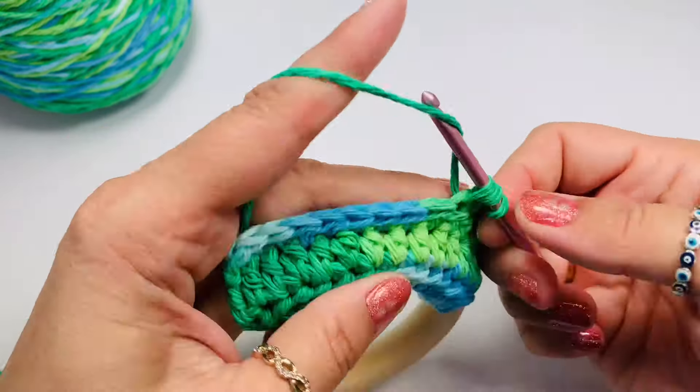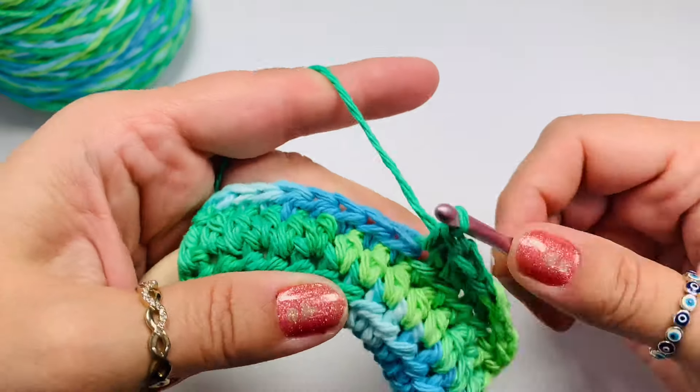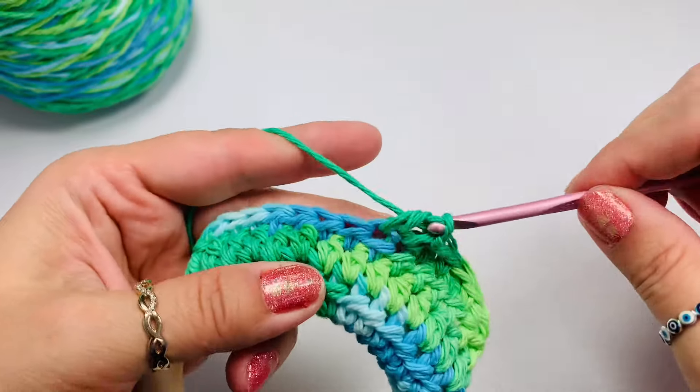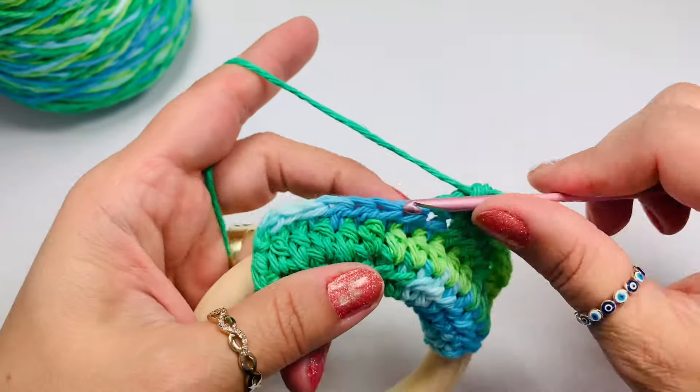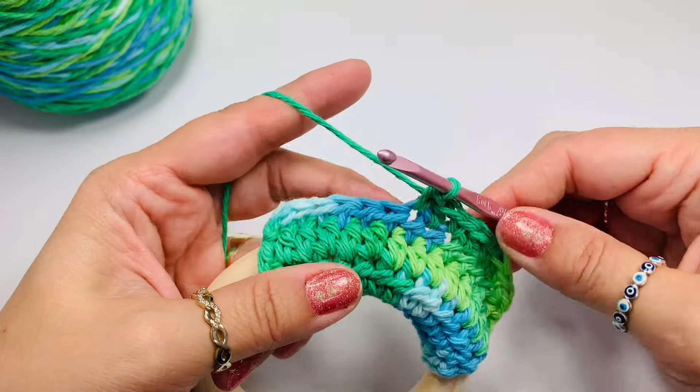We do count the chain as a double crochet. So into the next stitch we'll have a double, and then a single. We will alternate double and single for each row — it's a one-row repeat, exactly the same on both sides, and creates that beautiful texture.